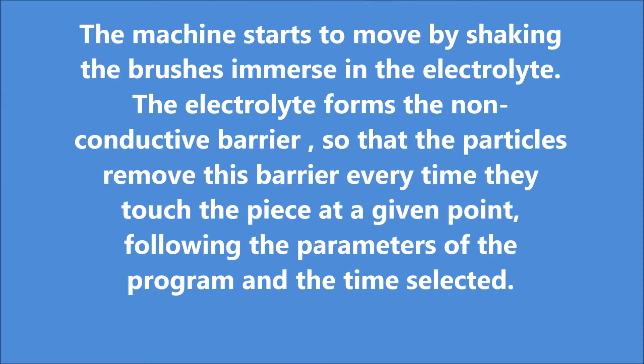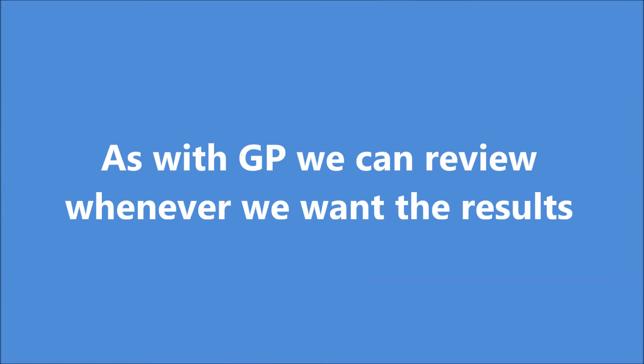The machine starts to move by shaking the brushes immersed in the electrolyte. The electrolyte forms a non-conductive barrier so that the particles remove this barrier every time they touch the piece at a given point, following the parameters of the program selected. As with the GPG10, we can review the results whenever we want.